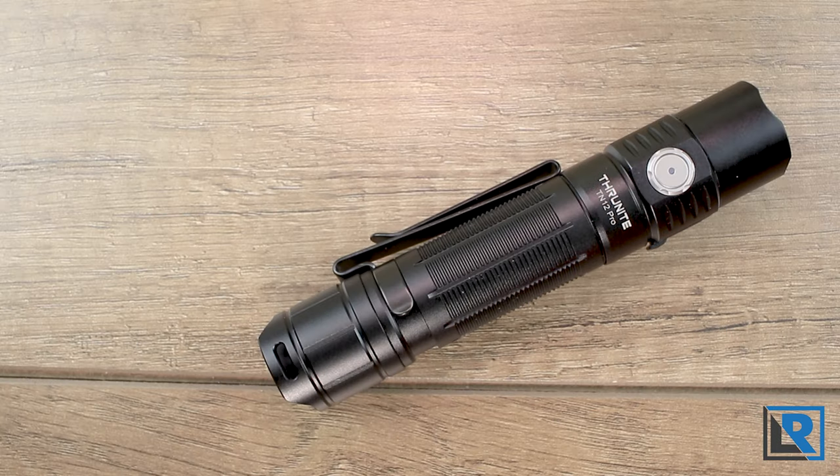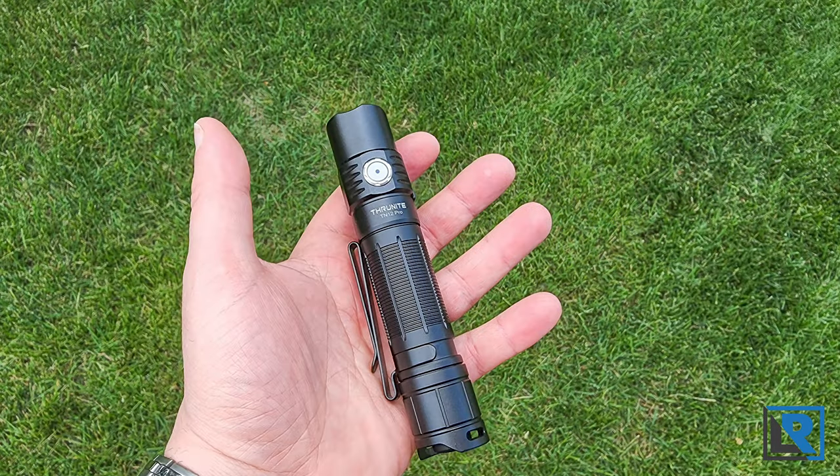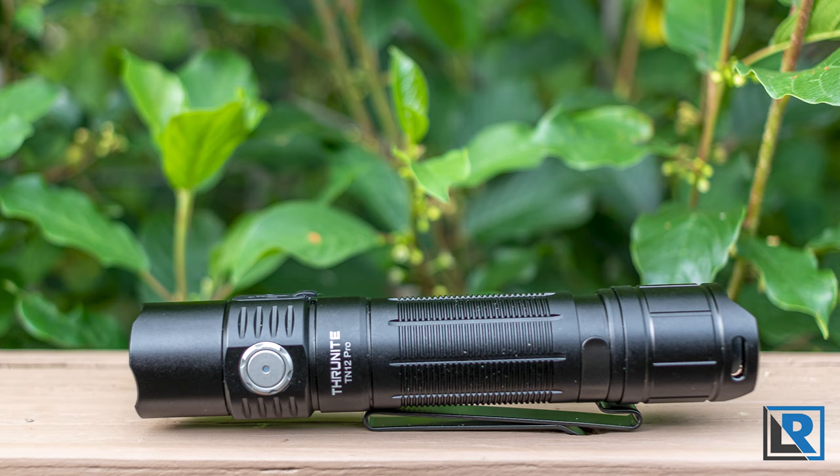Thanks for watching. As always, I appreciate you liking and sharing these if you found it valuable. Leave a comment below and let me know what you think of the TN12 if you've got one, and I'll catch you on the next review soon.